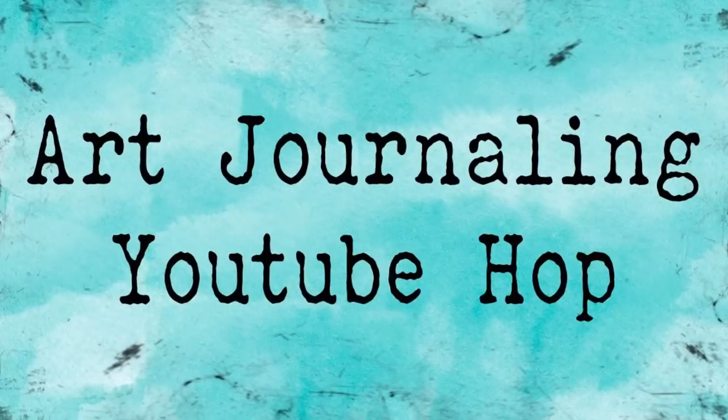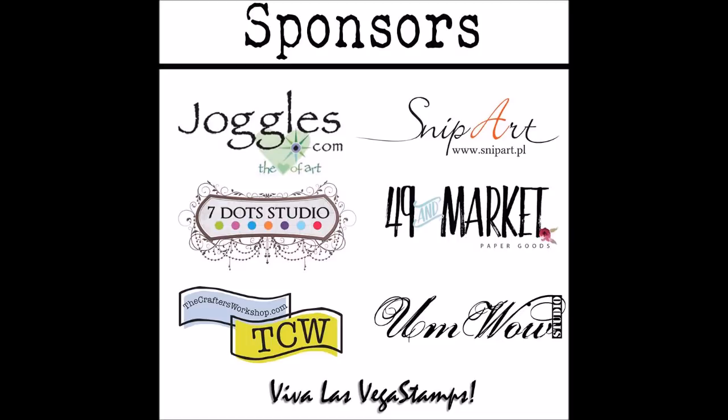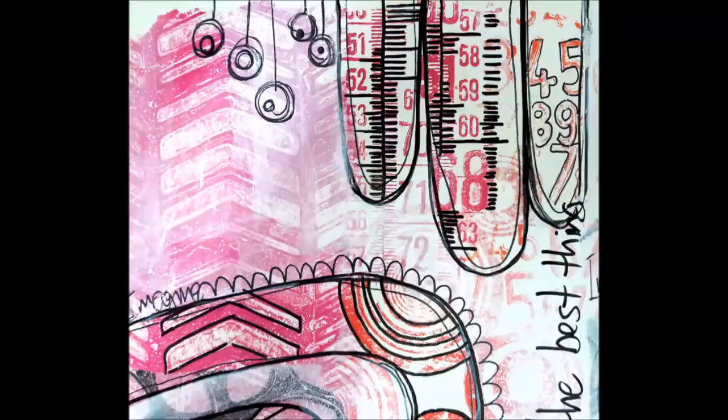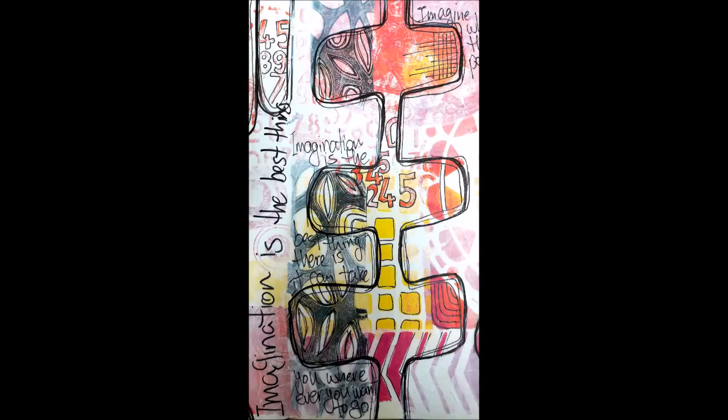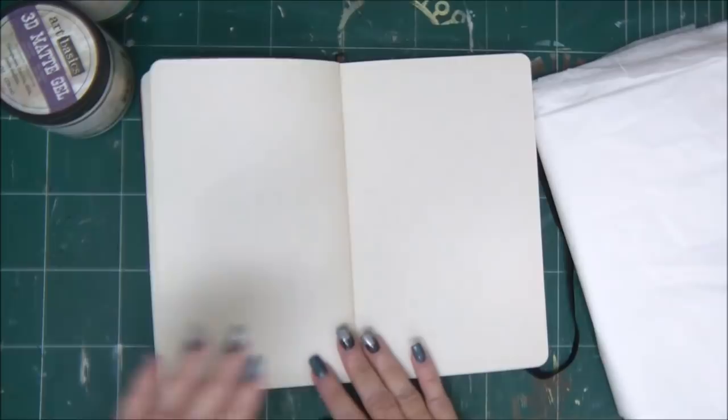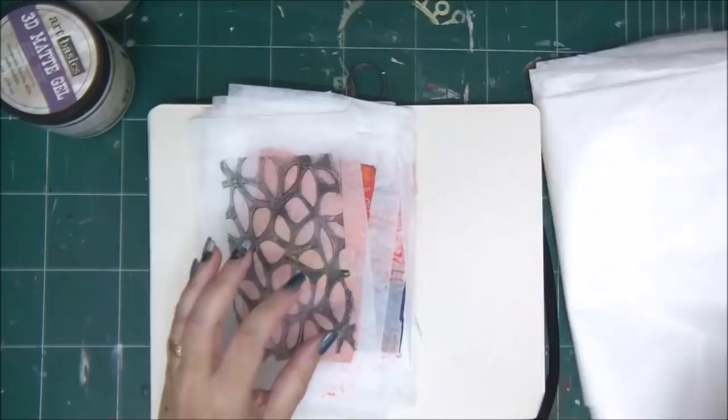Hi dear crafty friends! Today I'm taking part in an art journaling YouTube hop with some friends around the world, with amazing prizes that you can all win. We will all be creating our journaling pages and you need to hop from channel to channel according to the list provided in the description. At the end of the video, leave a comment and subscribe to each channel for a chance to win these amazing prizes by our sponsors. The winner will be announced on June 6th, so let's get started!